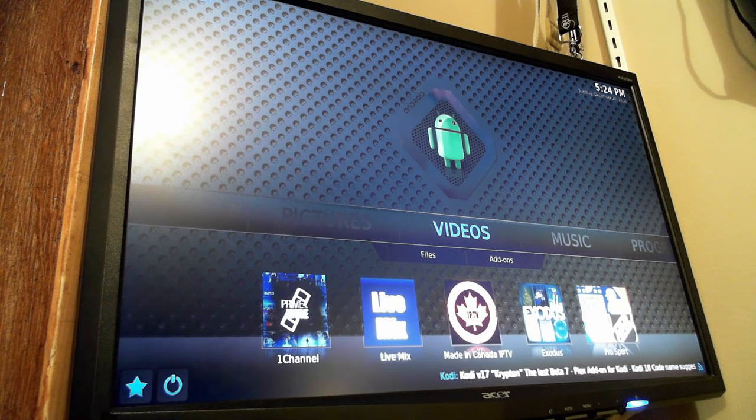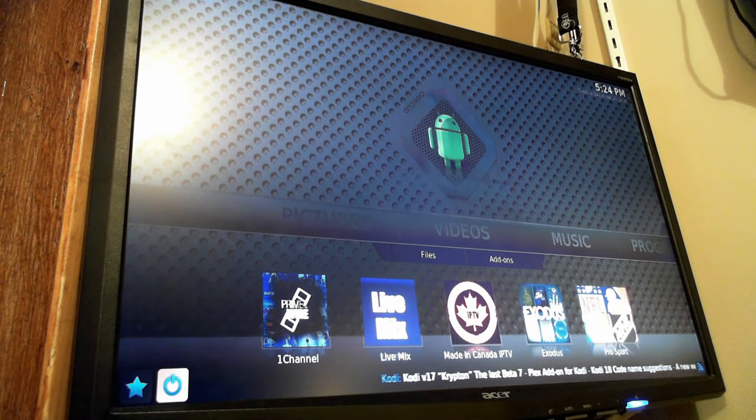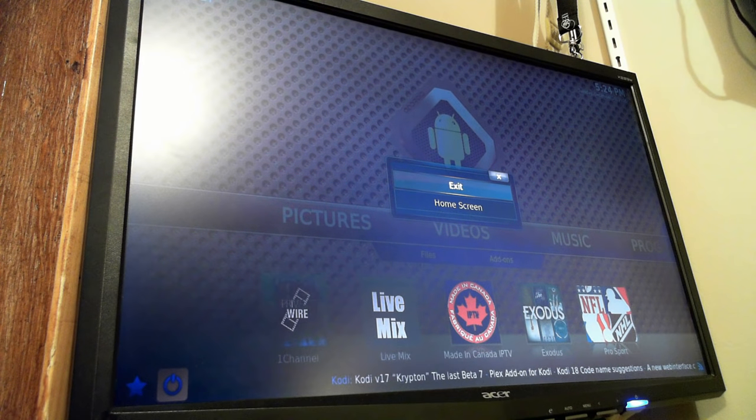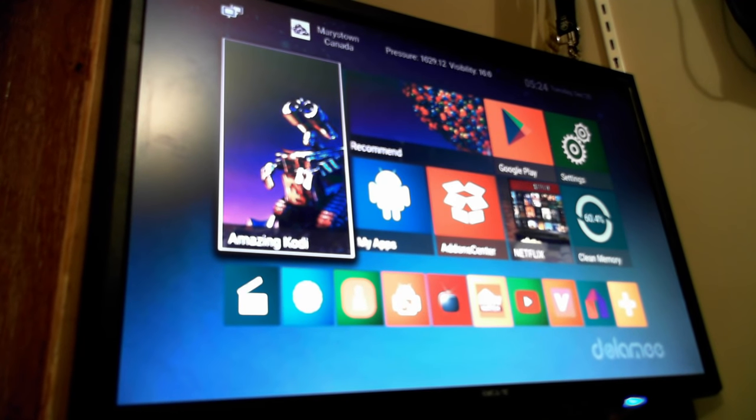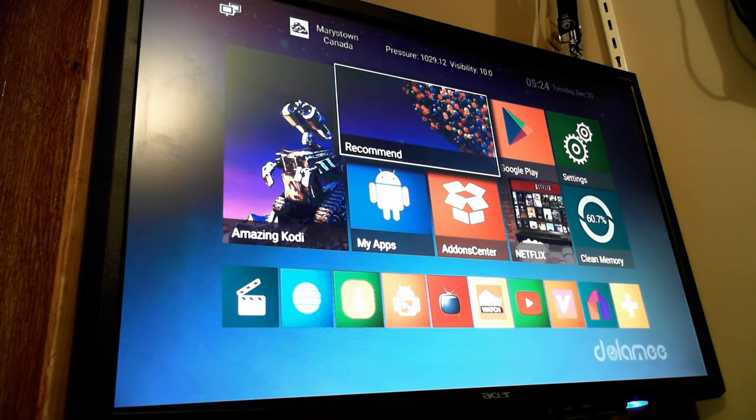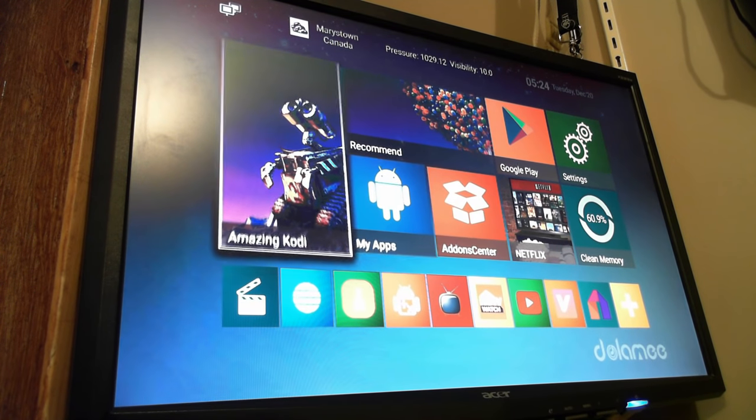That's essentially it — most of the important things. Use the power button to exit the program so it saves all your changes. This is version 16.1 of Kodi, codename Jarvis. Version 17, Krypton, is already in beta with the release candidate about to come out, and they're already planning for version 18. I've been playing around with version 17 Krypton and it's a big departure in terms of layout, so it's going to cause people some trouble getting used to it, but you can certainly continue using 16 for a while.